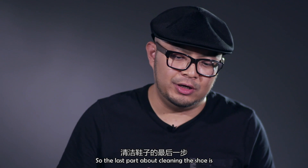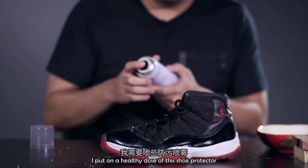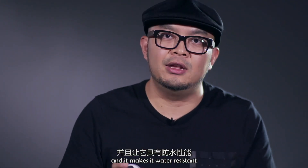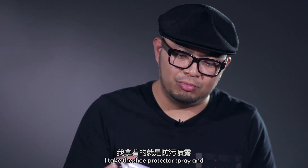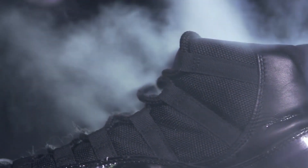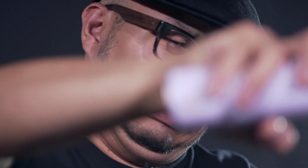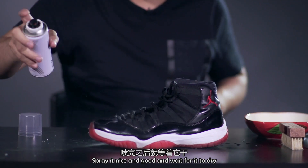The last part of cleaning the shoe is, once it's dried, put a healthy dose of shoe protector on. It keeps the shoe clean from dirt and it's kind of waterproof. Just take the shoe protector, stand a little bit away, give it a good spray, get it nice and even, and wait for it to dry.